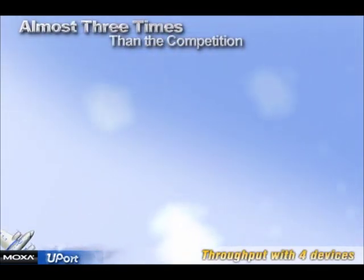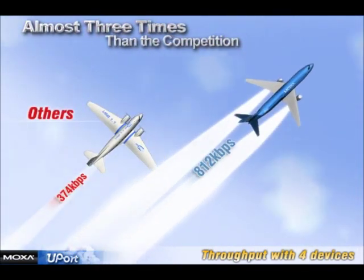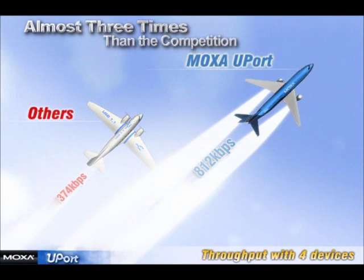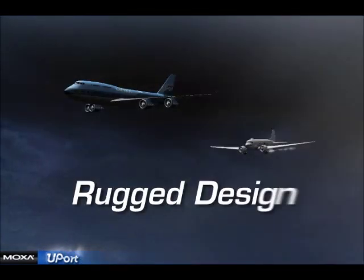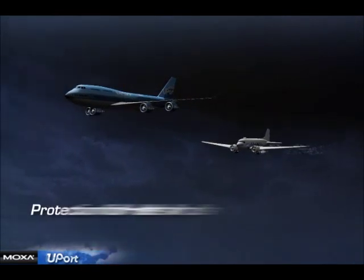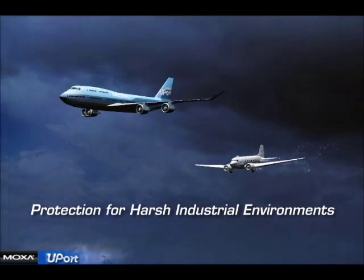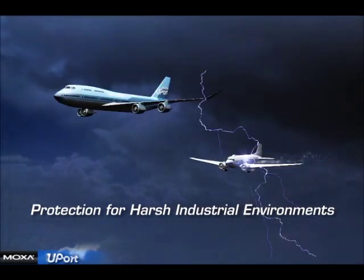Whether you are connecting four or eight devices, the U-Port provides the best performance you can find. The U-Port has an industrial grade design with rugged metal casing, 15 KB ESD protection, and 2 KB optical isolation.